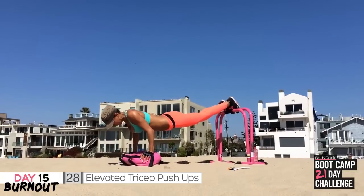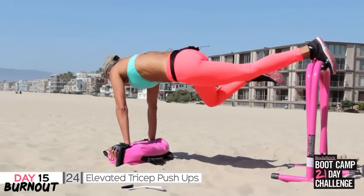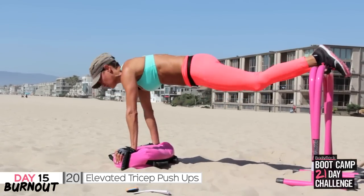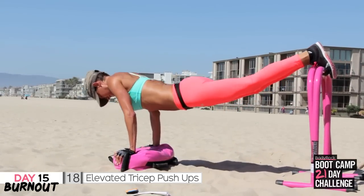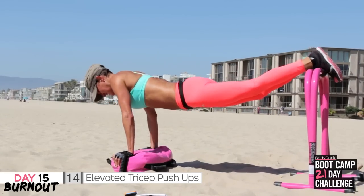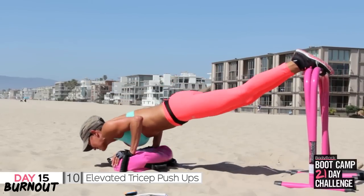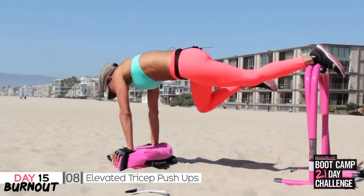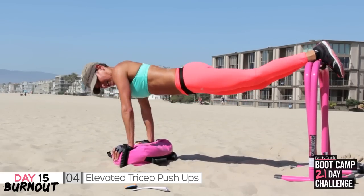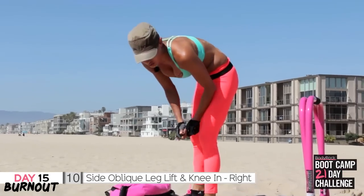Put them together, you're going to need to make sure you've got a secure base. One push-up, one knee to elbow, one push-up, one knee to elbow. 20 seconds to go. It's a little bit awkward because I want to put my hands a bit wider but the bag is restricting me, but I'm going to make it work — I'll just work more triceps. Three, two — last one. Awesome job.